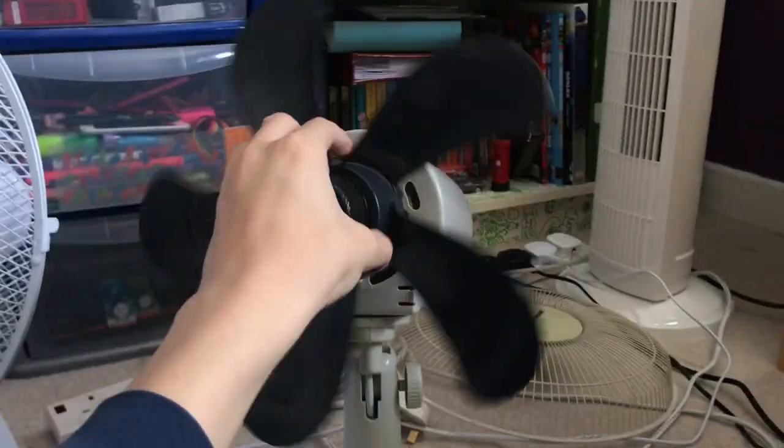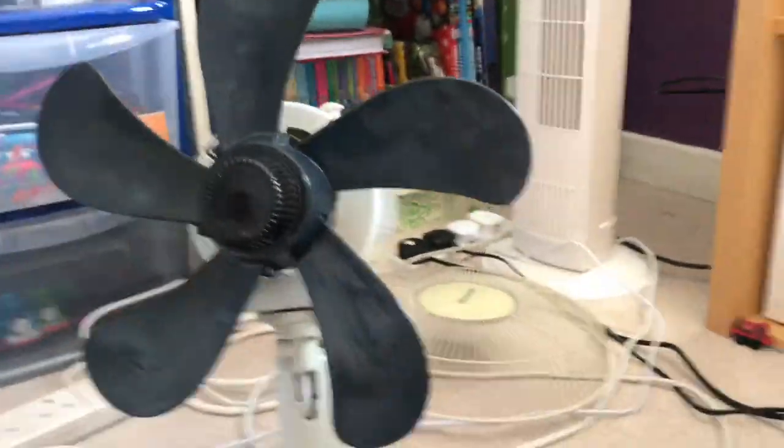You guys are not seeing things. This is my 2004 DuraCraft travel desk fan with the Bionaire blades. I'm going to see if it performs any better without the Bionaire blades.